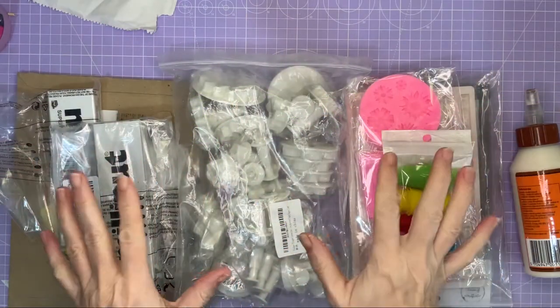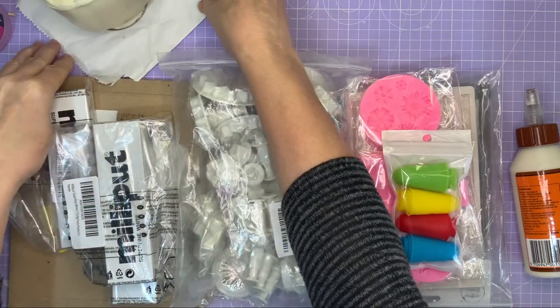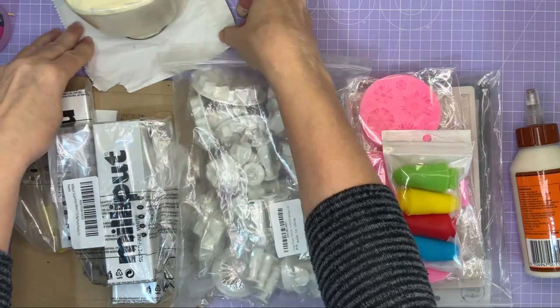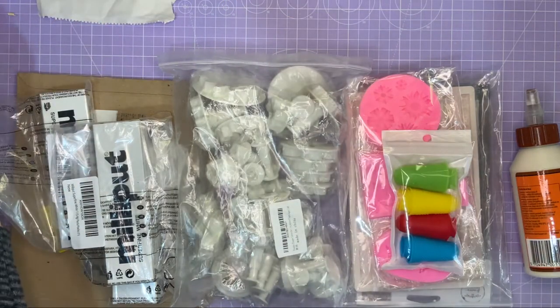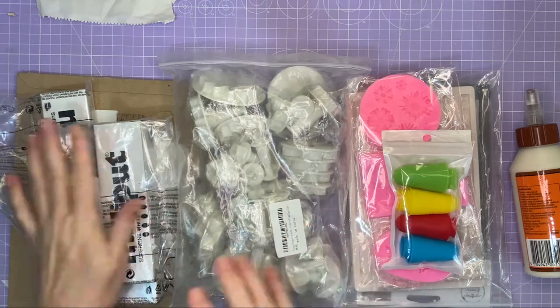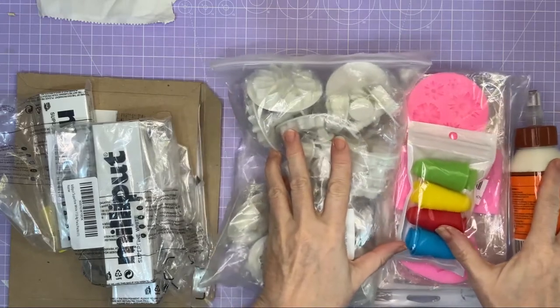Here I've got my happy mail. The jar is drying — just to note I'm not giving it a second coat because it's going to get another coat later in the process. Now we've got a nice clear space. I'll go left to right and open the things from Jeff first.